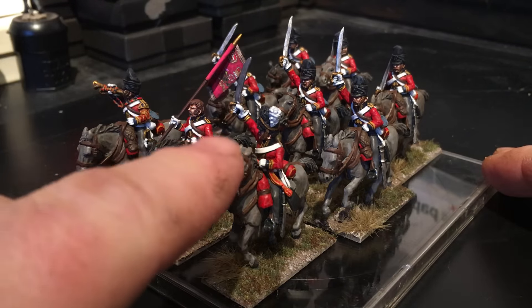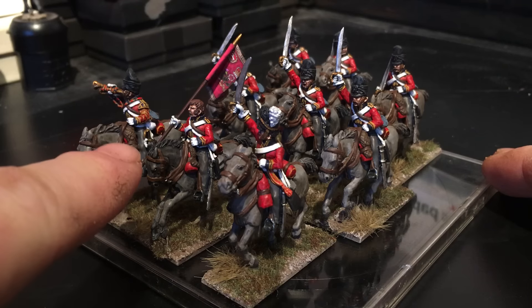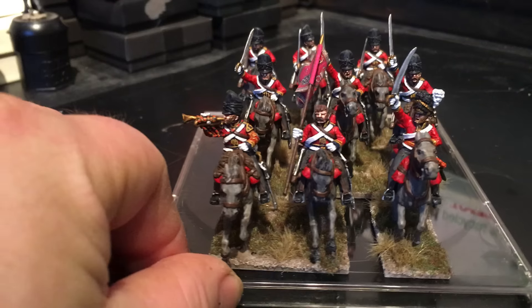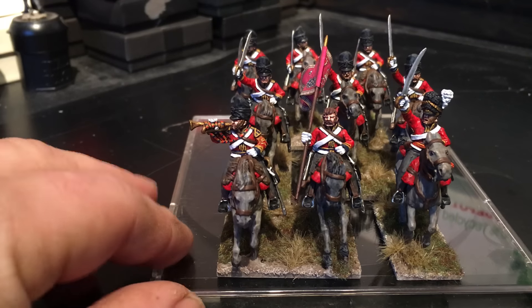You've seen the front rank here — got the officer and a converted guidon bearer, because you don't get one in the command pack. Well, most cavalry carry guidons anyway into battle, but I thought it would make a nice little conversion adding that to the banner. The other figure in the front command is the trumpeter there.